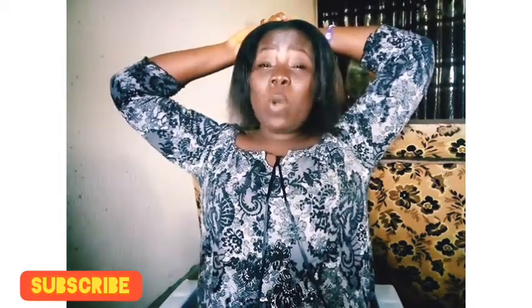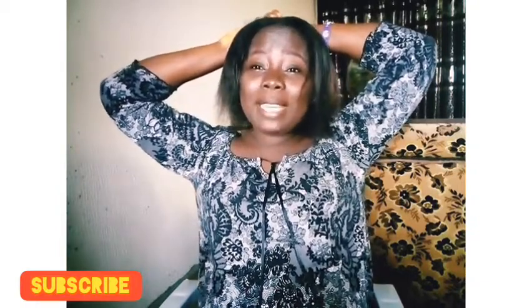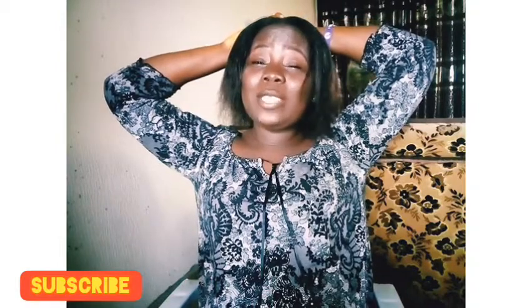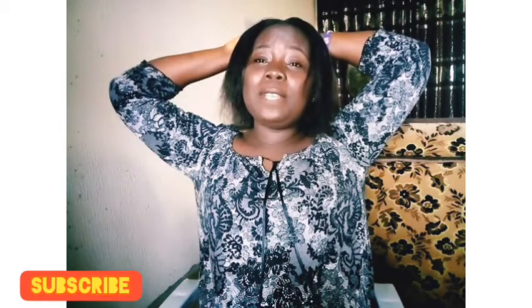Thanks for watching and see you in my next video. Please don't forget to subscribe, click the subscribe button, press the notification bell so that you can be notified whenever I upload a new video.